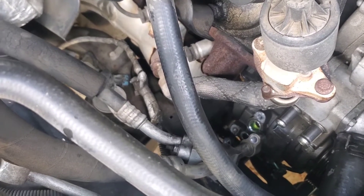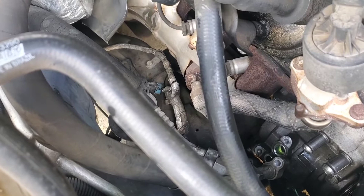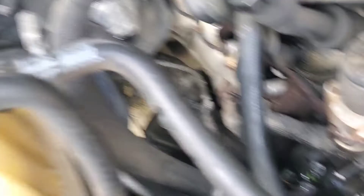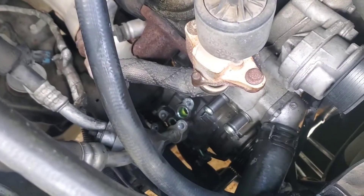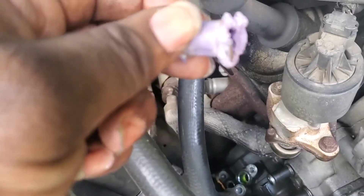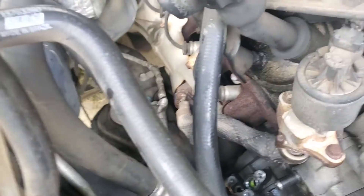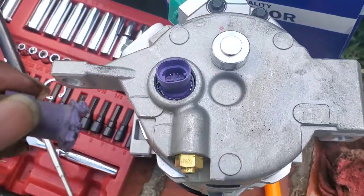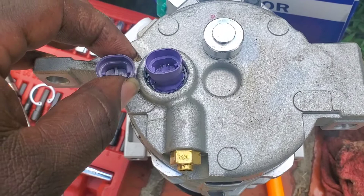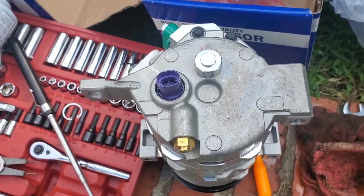My buddy came over today — J Rock, big shout out to Justin Riddle, thank you sir, I greatly appreciate you. He came over to help me diagnose the problem. We started shooting dye and freon into the system to try to find a leak. I looked down and saw that the plug was broken off and floating on the back of the compressor. That's what happened.